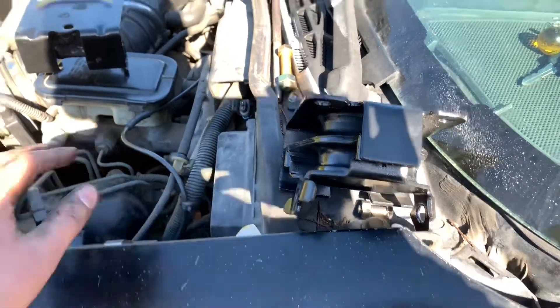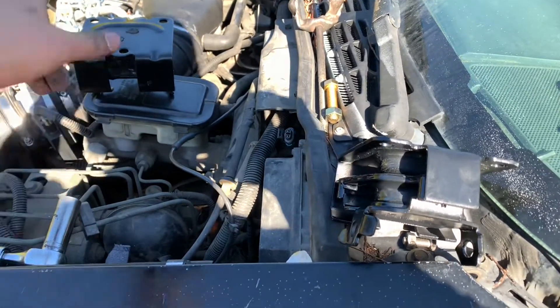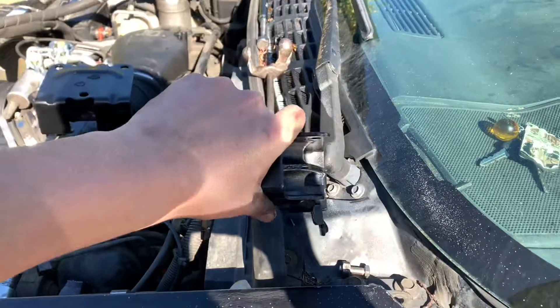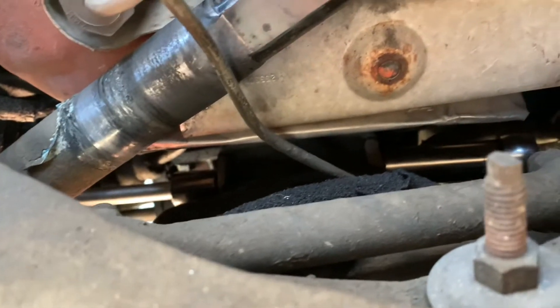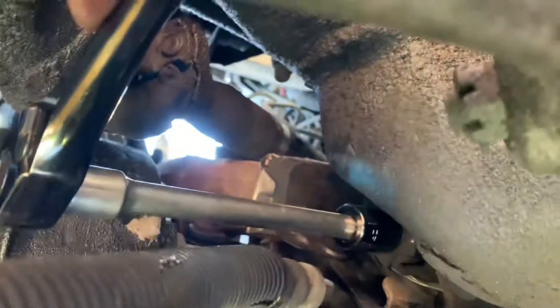We're probably gonna do one side at a time, just wanted to give you guys an insight of what's going on because it's hard to get a good angle down there. We got 18 on this side and 16 on the other side. I'll give Edgar the phone so he can show you a good angle. There you go - that's the bolt right there, it's probably gonna be a pain in the ass getting out.